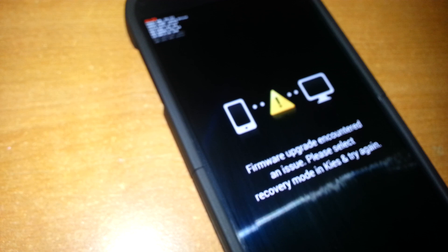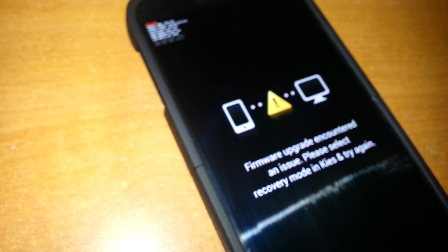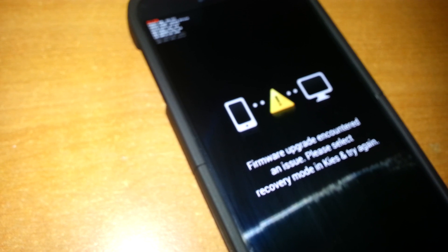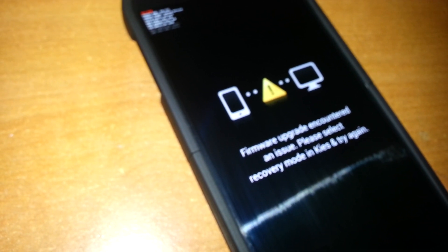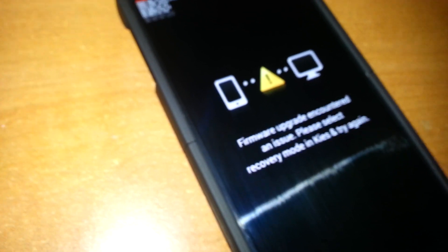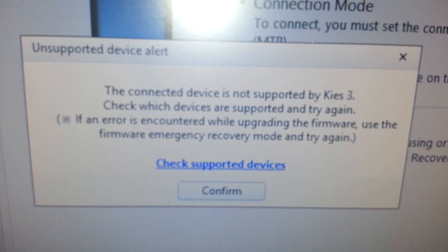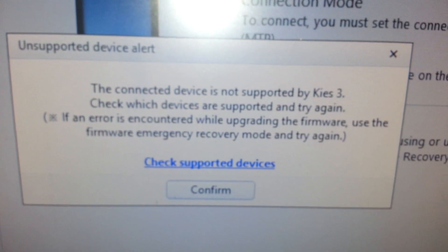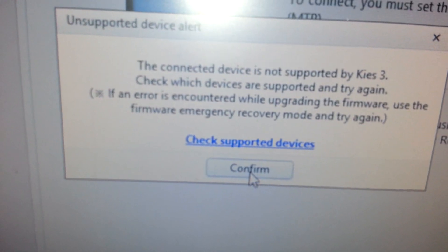I have to use Samsung Kies 3, because Kies 2.6 is just not recognizing it at all. That lets me know that it has 4.4.2 installed on there. And this is the message that I get when I plug it in.